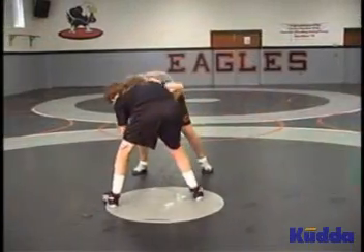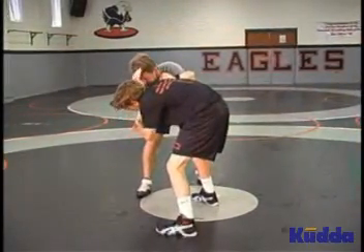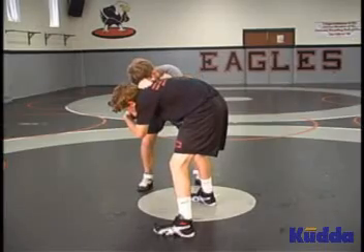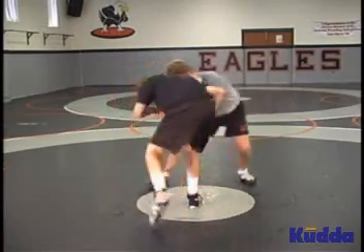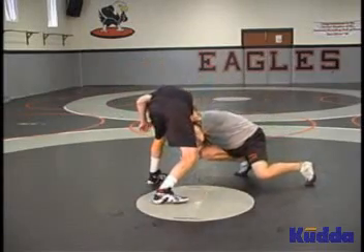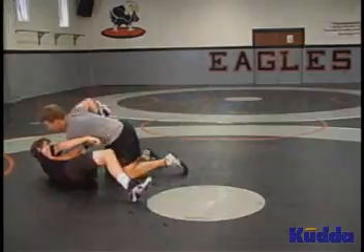Again, from good underhook position, push his head away — elbows down low, forearm right along his jawline. Circle him back. Watch and see what his foot does. He steps. Lower your level. Attack your elbow to his ankle. Grab the ankle.